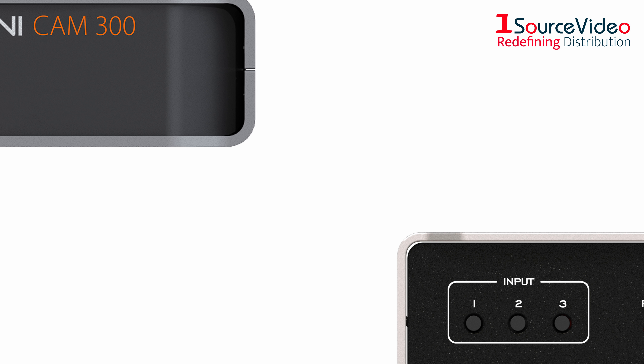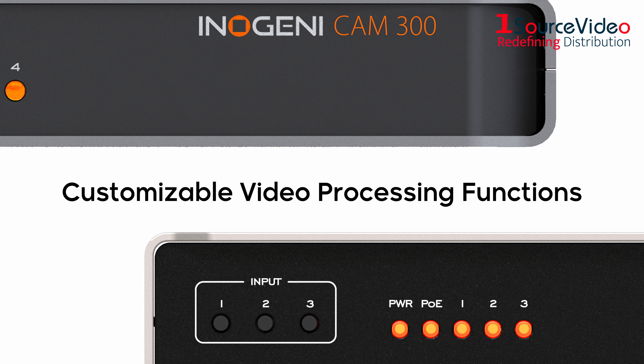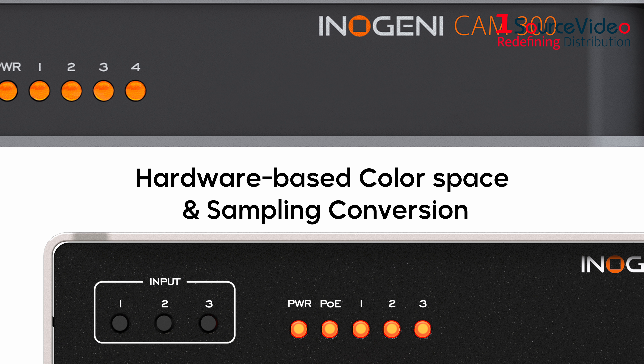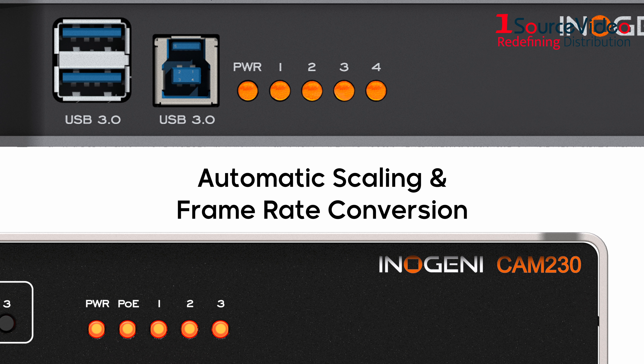Both CAM products offer the most advanced video quality available, providing customizable video processing functions, hardware-based color space and sampling conversion, and automatic scaling and frame rate conversion.